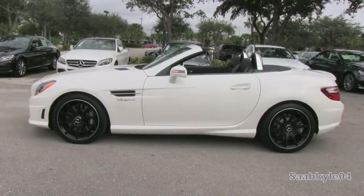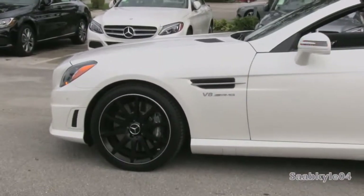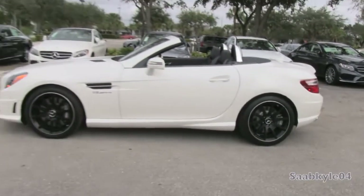Overall length is 163.2 inches with a width of 79 inches including the mirrors and a height of 51.2 inches with the top up. Wheelbase is 95.7 inches with a total curb weight of around 3,583 pounds.